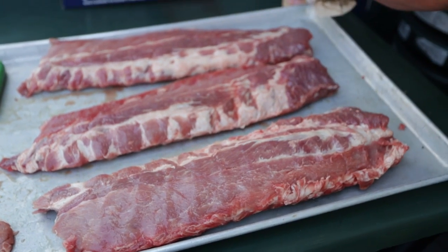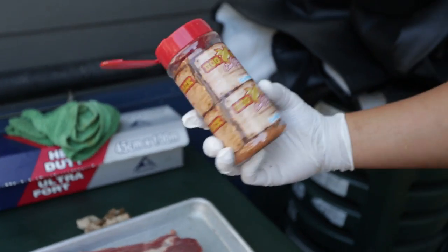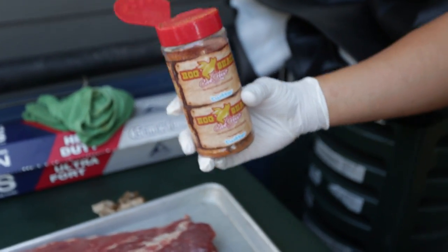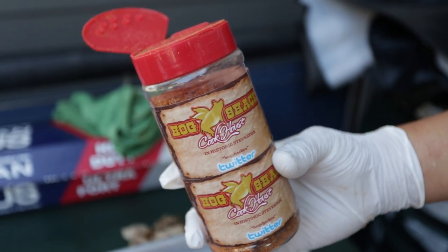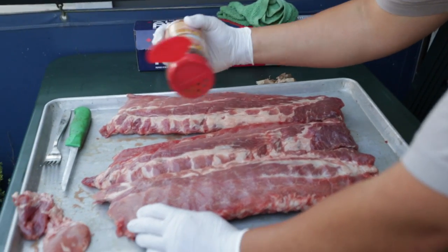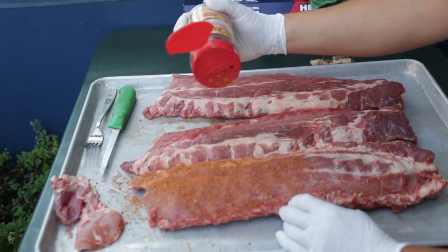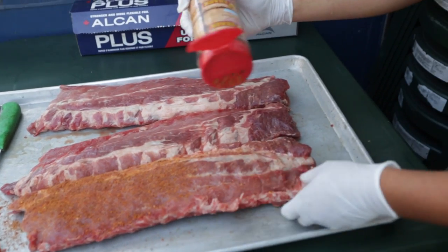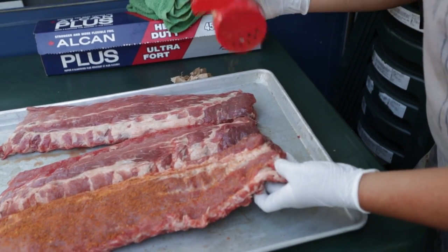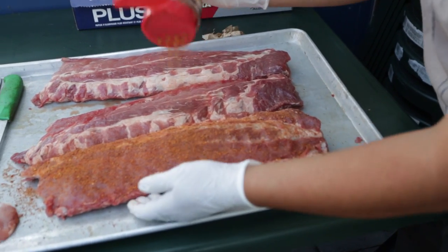So now the seasoning. What do you guys season with? It's our own special blend — there's sugar, salt, black pepper, and other spices. You want to sprinkle it liberally. Depends on how spicy you want it or how much seasoning, depends on your profile. But we put quite a few over it.